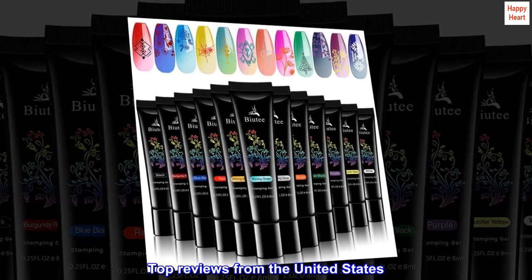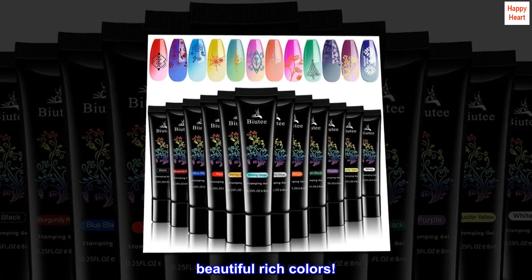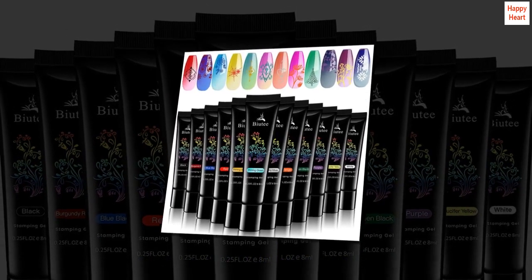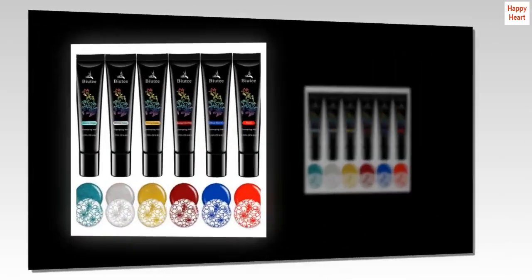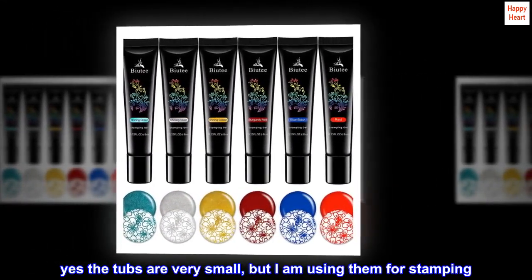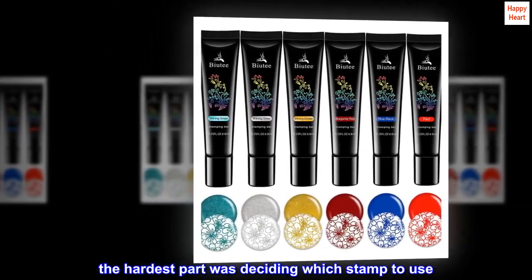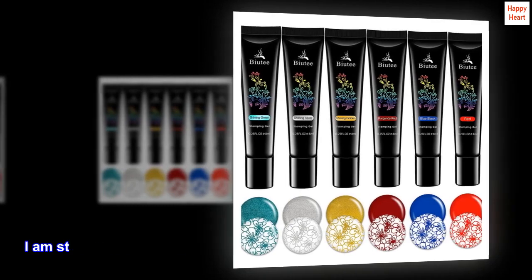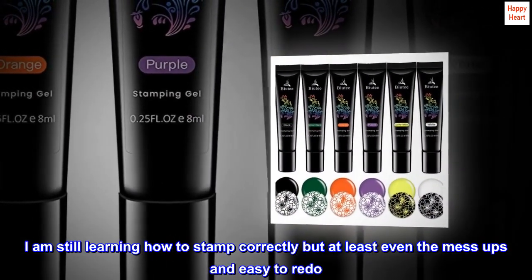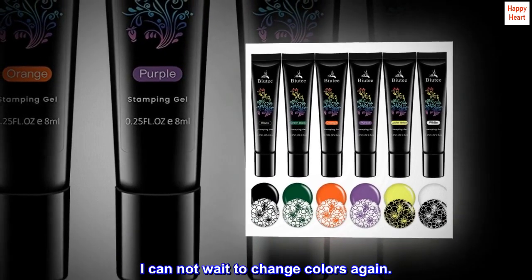Top reviews from the United States. Beautiful rich colors — I love how thick and rich the colors are, very easy to use. Yes, the tubs are very small, but I am using them for stamping. The hardest part was deciding which stamp to use. I am still learning how to stamp correctly, but even the mess-ups are easy to redo. I cannot wait to change colors again.